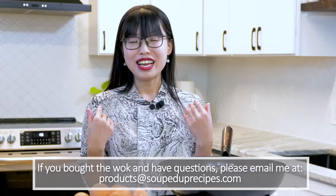Okay, I think that is all. We will talk about other ingredients and cooking methods with this wok another day. I hope this video is helpful. If you don't have a wok yet and you want to buy one, you can check the link in the description. If you already bought my wok and you have questions, please email me at products@soupeduprecipes.com. I would love to help you out. Thank you for watching and I will see you next time. Bye!